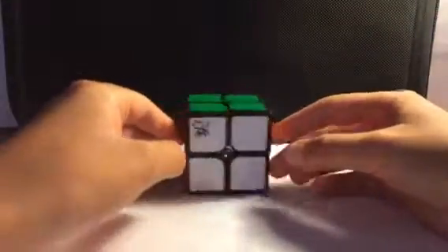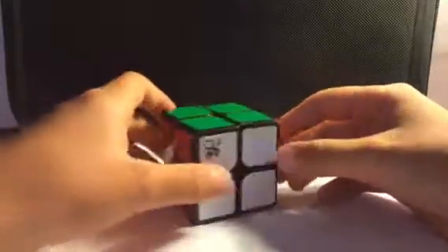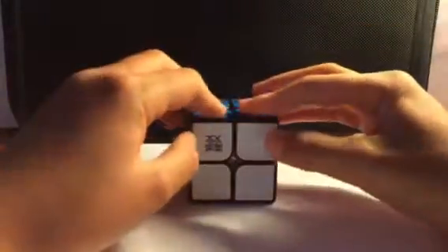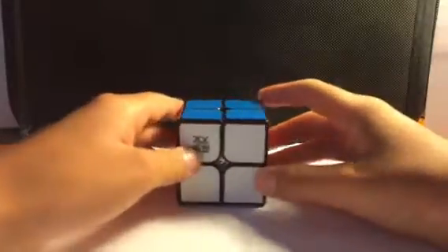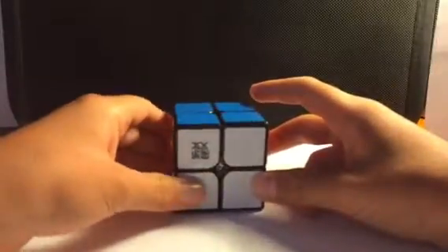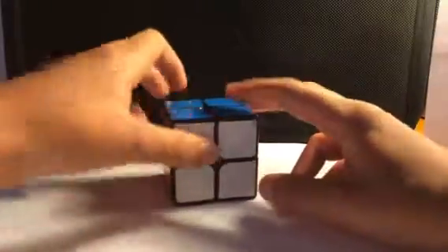The next cube I want to show you is my Dian Zanshi Black 2x2, which is extremely good. You should definitely get this cube — it's really nice and really smooth. My next 2x2 is the Moyu Lingpo. It's really, really fast, kind of crunchy, but corner cutting is pretty good. I recommend this 2x2 a lot as well. Pretty good cube.